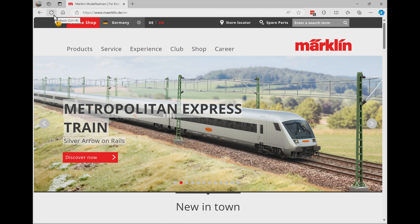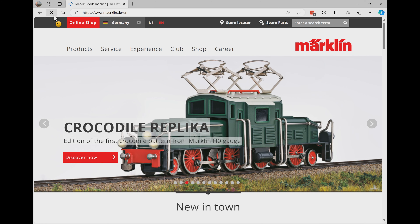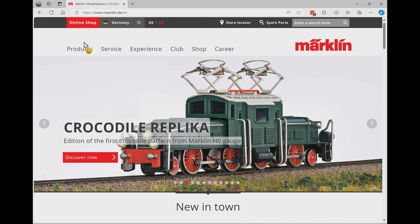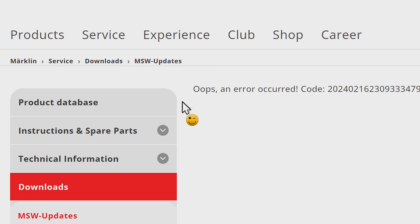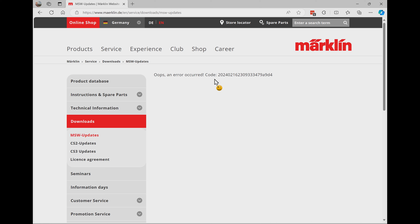In order to find the update for the wireless mobile station you have to go to the Märklin website. Here on the Märklin website in English, I go to Service and under Downloads you can see there's MSW updates. However when I get to this one it says 'oops, an error occurred.' I already emailed Märklin about that error and hopefully they will change this in the future.